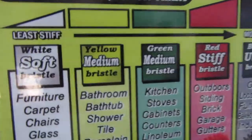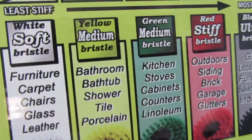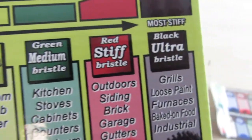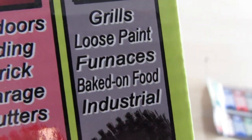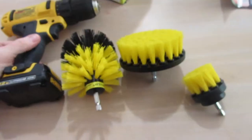They've got different kinds of brushes in different colors for cleaning different things. The yellow one is made for bathroom, bathtub, shower, tile, and porcelain. It goes all the way up to the black brush, which is for cleaning grills, loose paint, furnaces, and baked-on goods — that one's really stiff. Let's check it out and see how good it is.